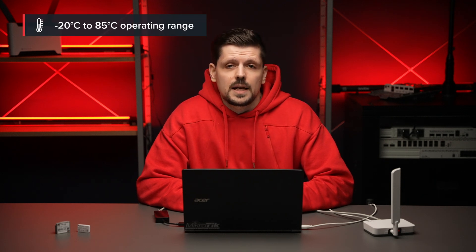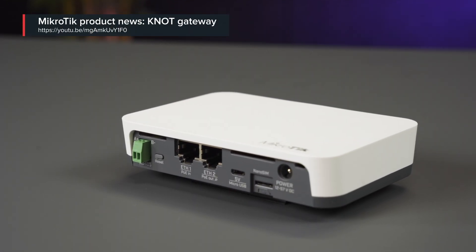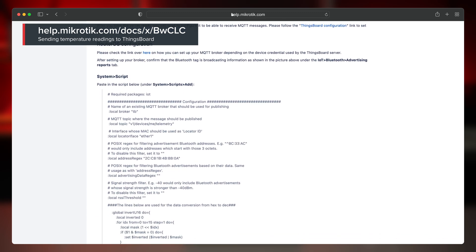The sensor can operate within the range from minus 20 to plus 85 degrees Celsius, and its precision can be very useful in, for example, cold supply chain logistics. The Bluetooth advertising payloads reported by the tag will have the temperature readings stored in there, so you can use the node to check the content of the payloads and then forward them to the HTTP or MQTT server of your choice. This time we'll demonstrate MQTT publish to the server called ThingsBoard. Make sure to check the written guide as it will have much more detailed information about this scenario.